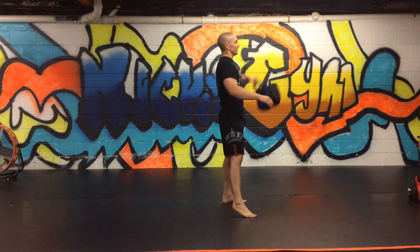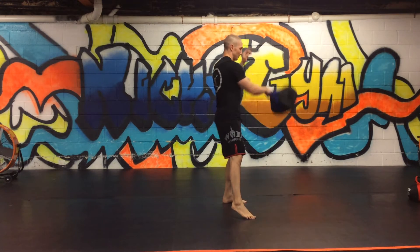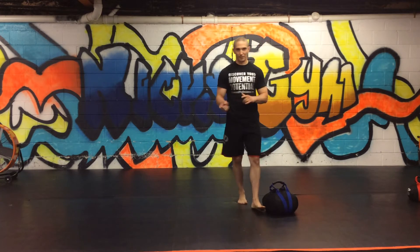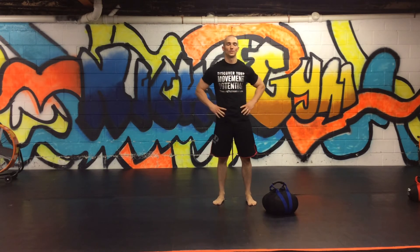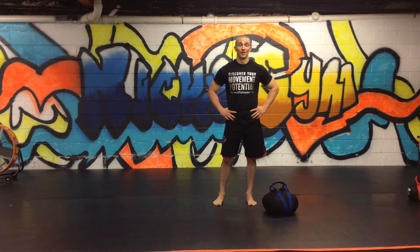Really stand up, go with the flow on the way down. Stand up, go with the flow on the way down. Fifteen each direction. After you get through all three of those movements, that's one circuit. You're going to do as many of those as possible in fifteen minutes. If you have any questions, go to movementprofessional.com.